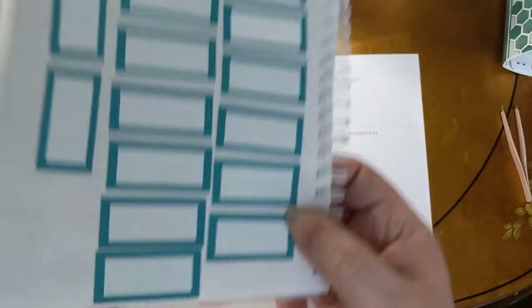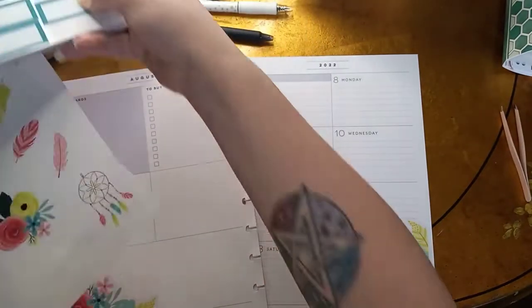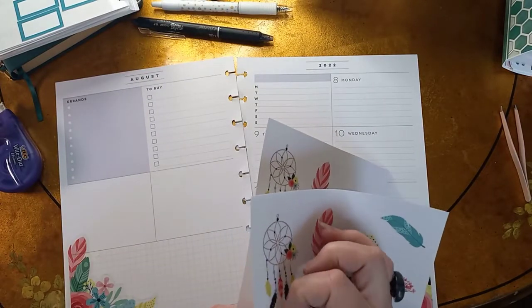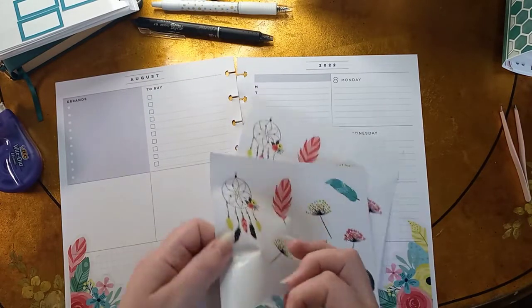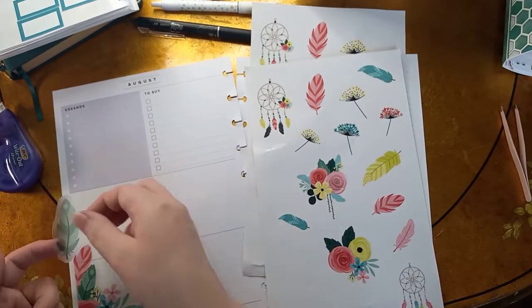I did forget to mention I am going to use these boxes as well — these are the teal boxes from Design Space. I'm going to use that in here too. I'm going to go ahead and lay all of this down. I think I might just go up the side here with it.